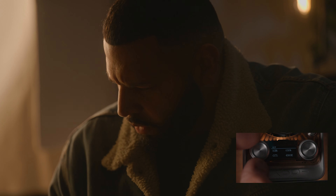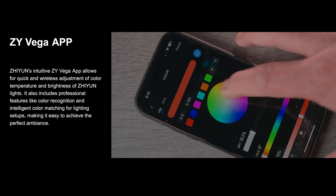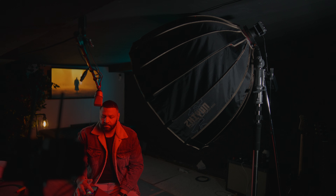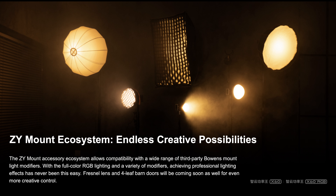The Molus X60 is a powerful and simple light. You can use it as a fill light or as a key light. The Zyvega app is included — you can adjust all your color temperature or effects on your phone on the go. This light also falls into the Zymount ecosystem, making endless creativity possibilities using all their accessories.